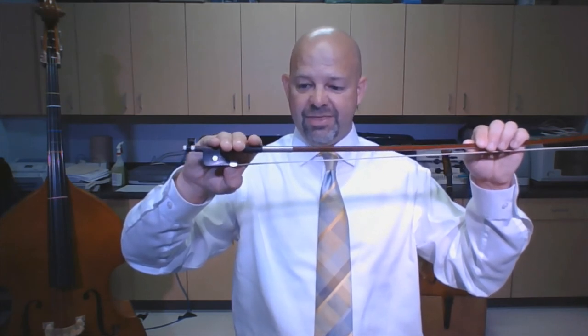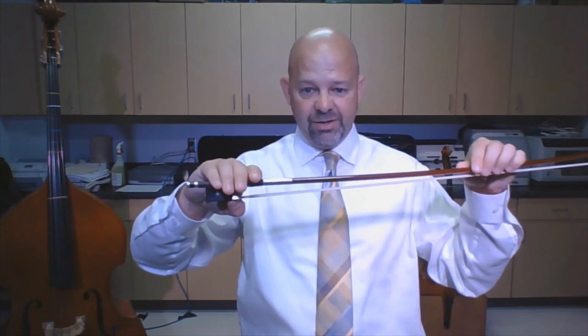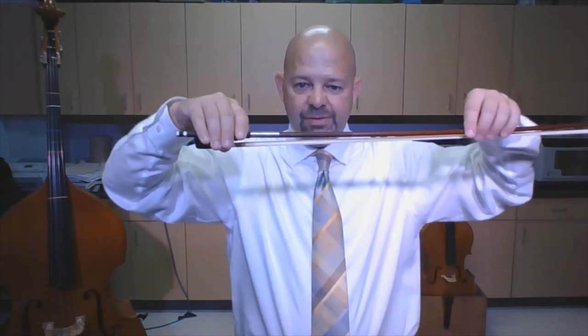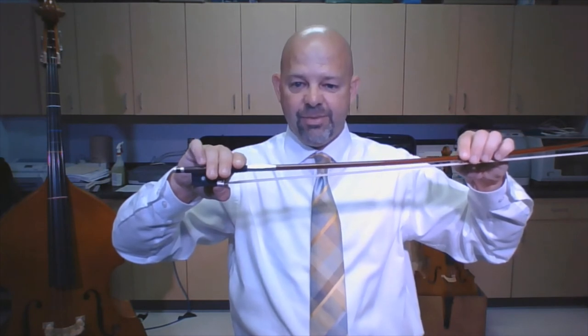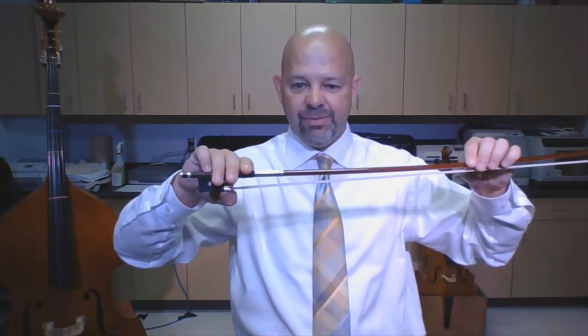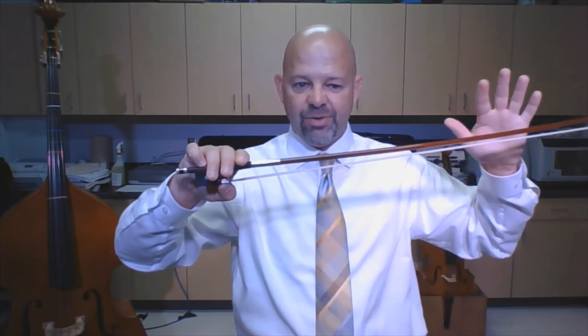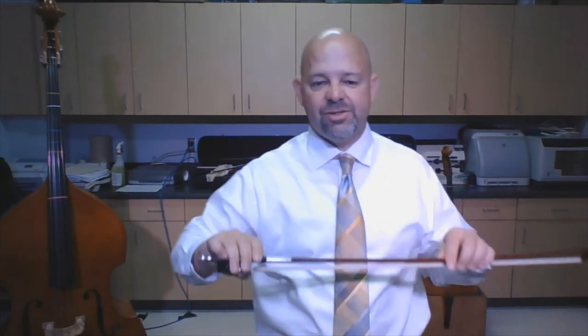The tip of my thumb is touching the ferrule. Once you're here, notice how my fingers are perpendicular to the stick. The next thing is to put my pinky on top. Once I have my hand set up, I let go with my left hand — it gets a little heavy. Let's try that again: make a monster, put a chin on my monster, and feed my bow to the monster.